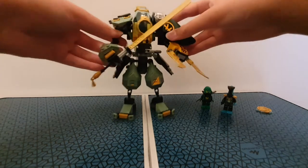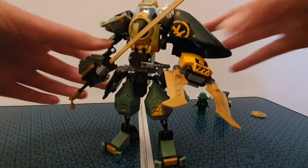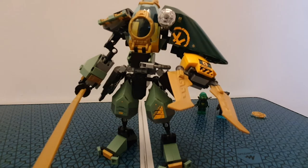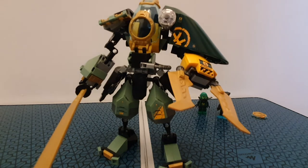Now let's move on to the main build, which I think is really nice. They've been doing those big bulky mechs — I think four, five, or even six times now — starting with Lloyd's Titan Mech, and then the golden mech and a couple of others, around 60 pounds each. I really like that they've done a different one here. It's really unique — it's not one of those big bulky ones, just a different, smaller style.